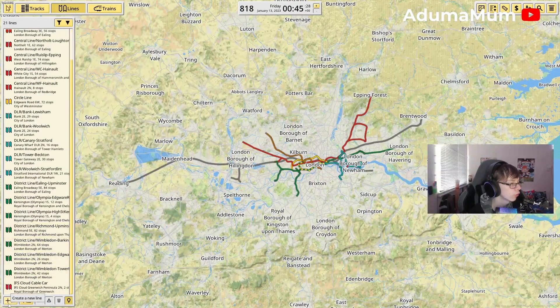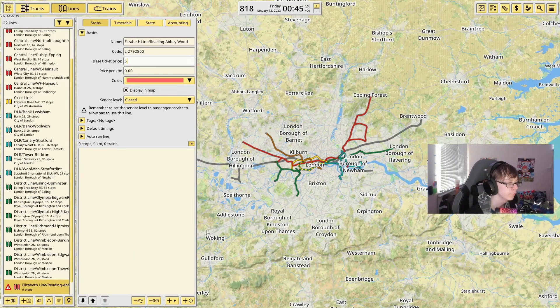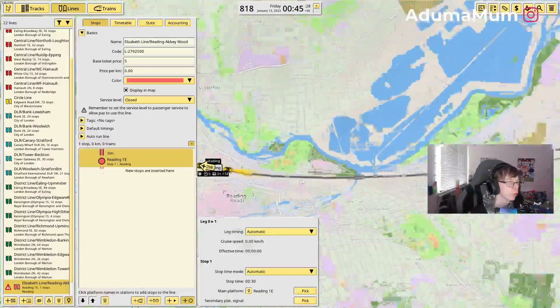It just beats the Circle line by 104 million and also beats the Central line by 111 million as well. So what we're going to do is go to Build All Blueprints, go onto Lines, and do the Elizabeth line.